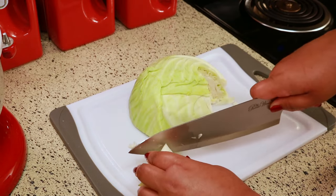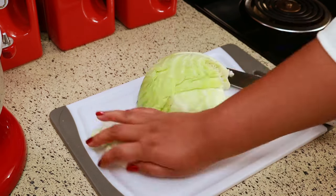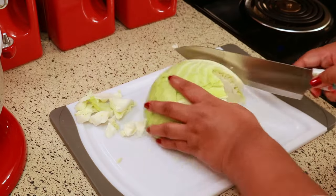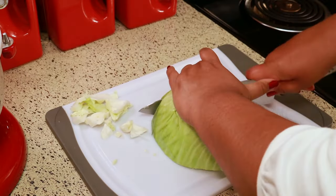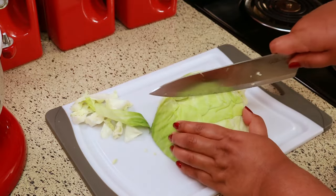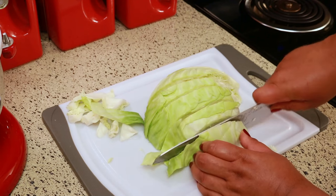If you've never had cabbage soup before, there are so many different variations out there, but this is my take on it. A lot of people eat this as a diet soup, but I don't eat it like that.